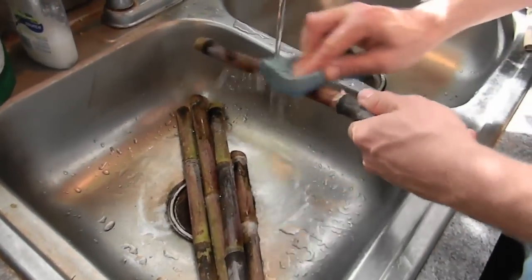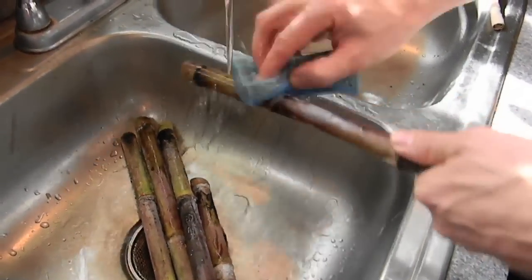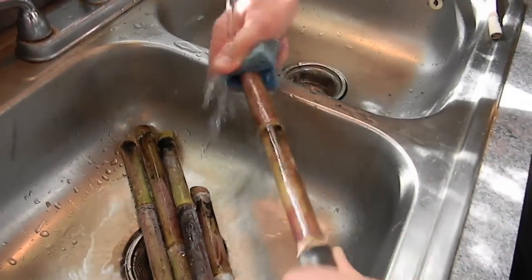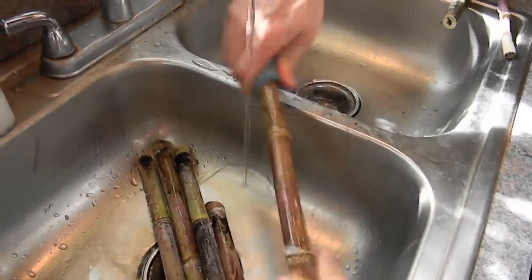First thing you do is clean off all this black junk on it. We don't want to add that flavor to the final cane, so I like to clean the canes up really good. Put them aside.